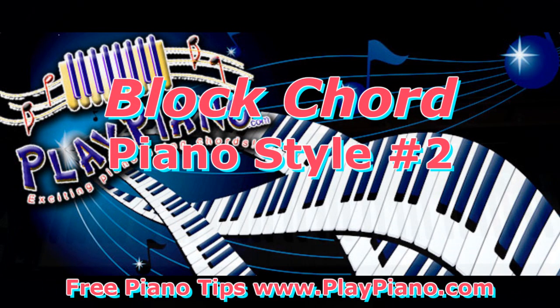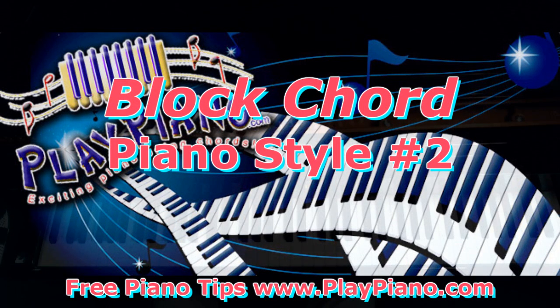Good morning, this is Duane, and today I'd like to take up Block Chord Style No. 2.